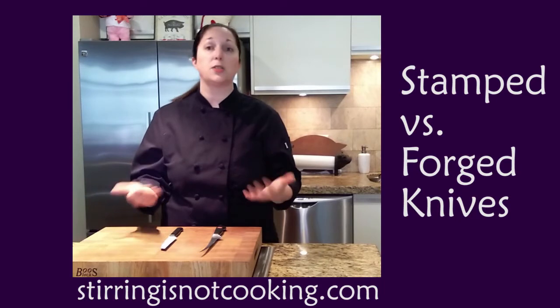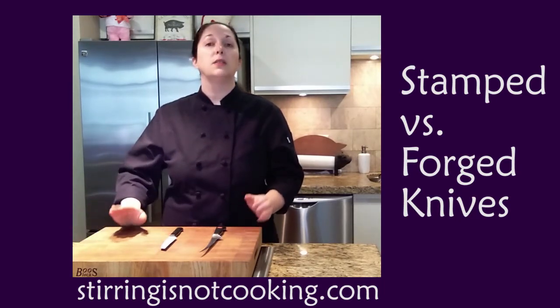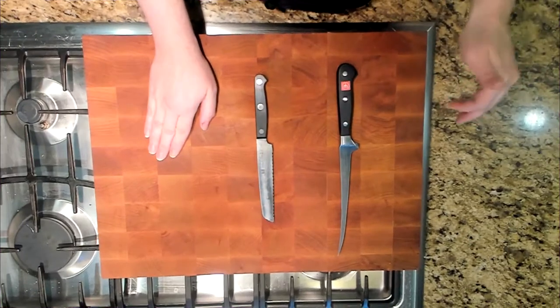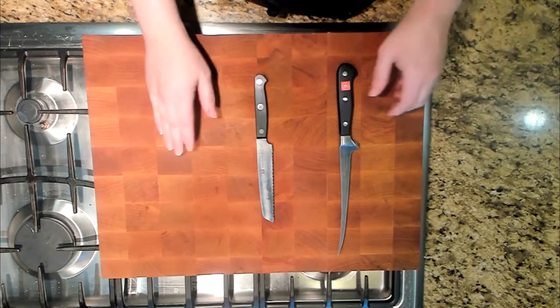Nothing wrong with that. It's a great starter knife, but that isn't the lifetime purchase knife that a forged knife is. The biggest way to know the difference is to look where the blade meets the handle. This area is called a bolster if it's a forged knife. If not, there is no bolster.